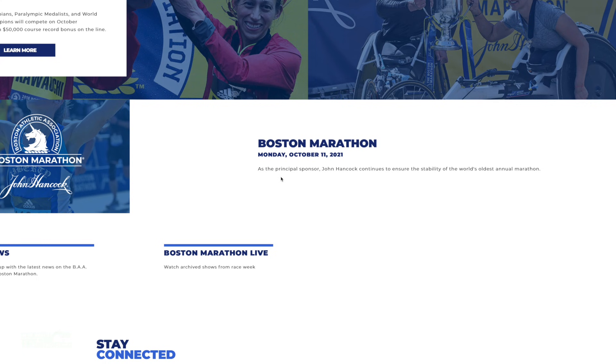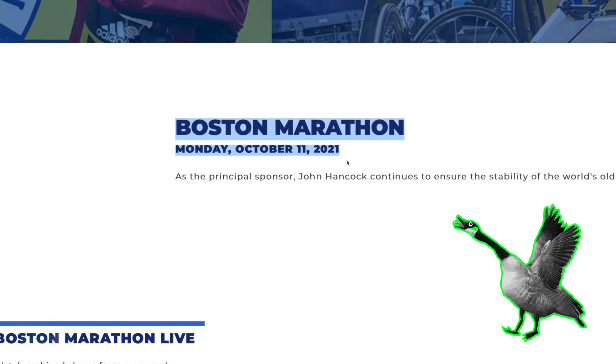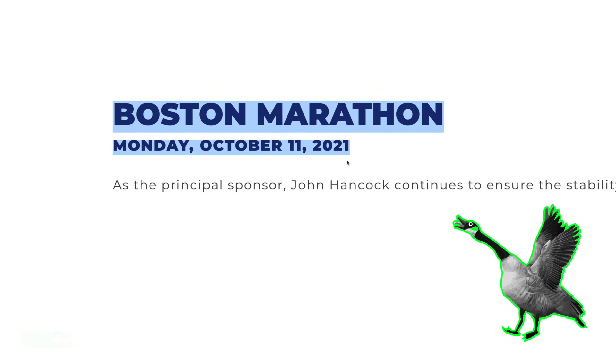Let us know in the comments who is racing the Boston Marathon in September or next spring — spring 2022. Let us know if you're running the Boston Marathon, because that's the race this shoe is named after.